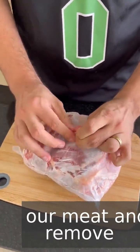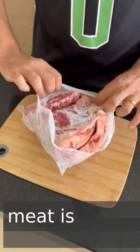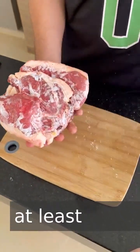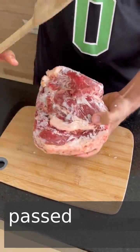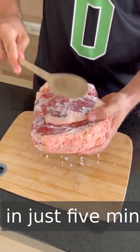Let's take our meat and remove it from the packaging. This meat is completely frozen. The traditional way, I would have to wait at least one hour to prepare this meat. But not anymore. This meat thawing technique is passed down from generation to generation and I'm going to make it in just five minutes.